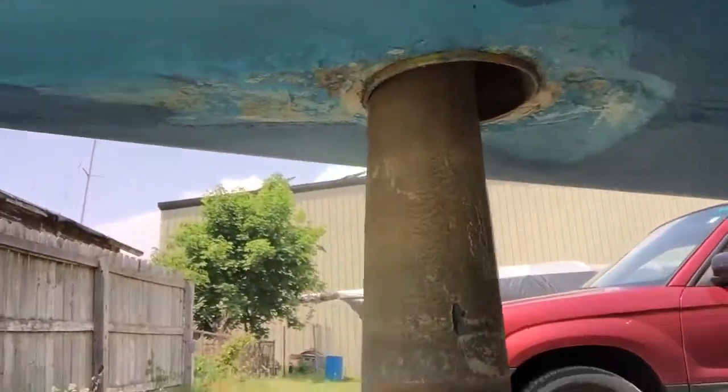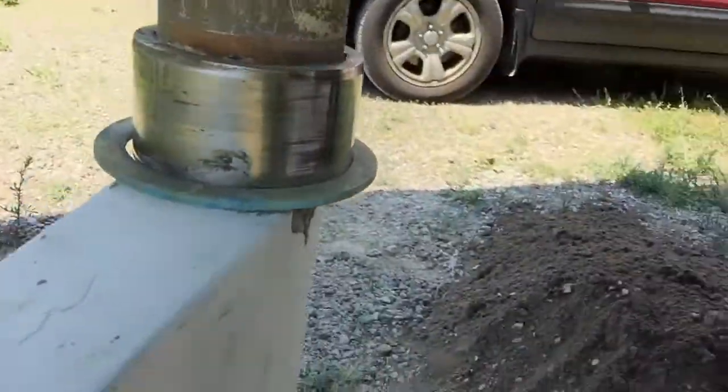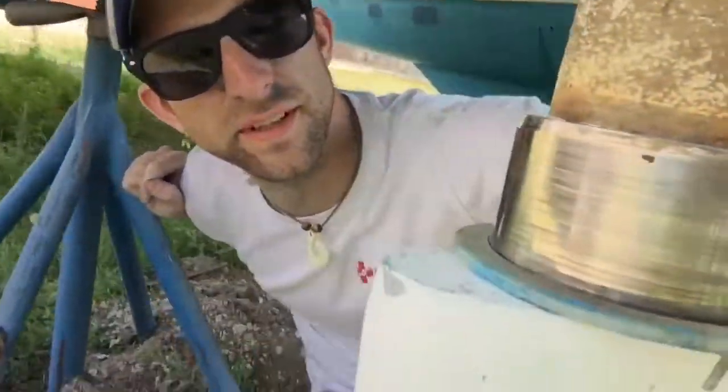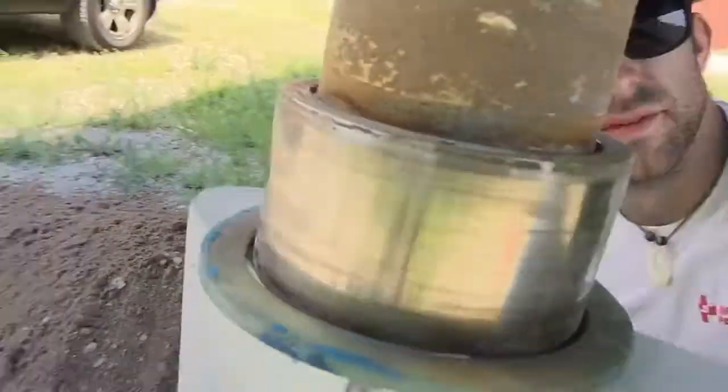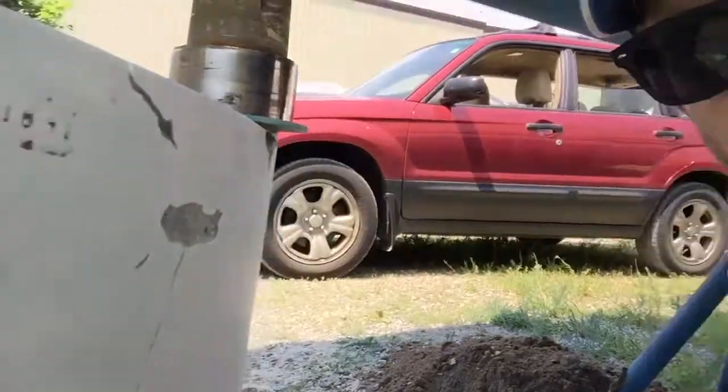I took a flashlight and looked up in there - there was some plastic, almost like red electrical tape, that somebody may have used to keep things in place. That's what it looks like. That's the Lagoon 39 catamaran rudder post bearing and rudder with some messed up stuff going on.